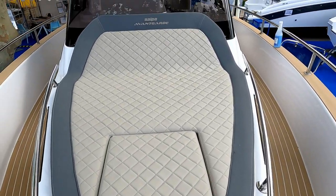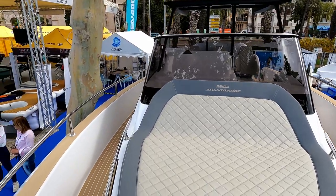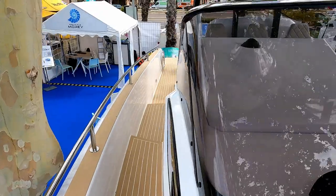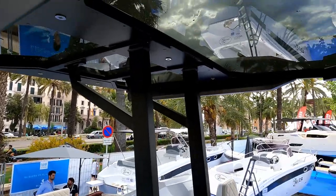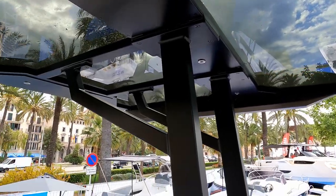There's a massive sun lounger up here — just look at that. There's a little T-top as well, so if you're in the Med or somewhere hot and sunny you can get a bit of shade, and it has glass panels in it to help let extra light through. Quite a sturdy structure.